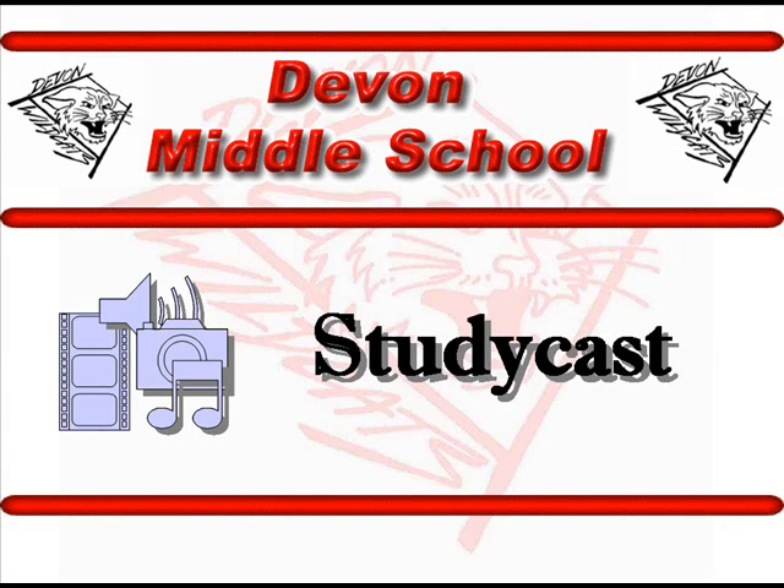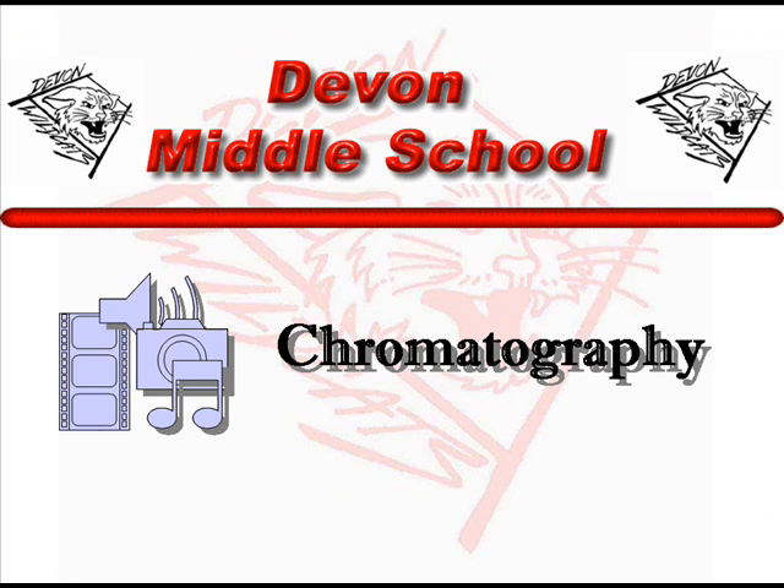Welcome to the DMS study cast. Today we are learning about chromatography.